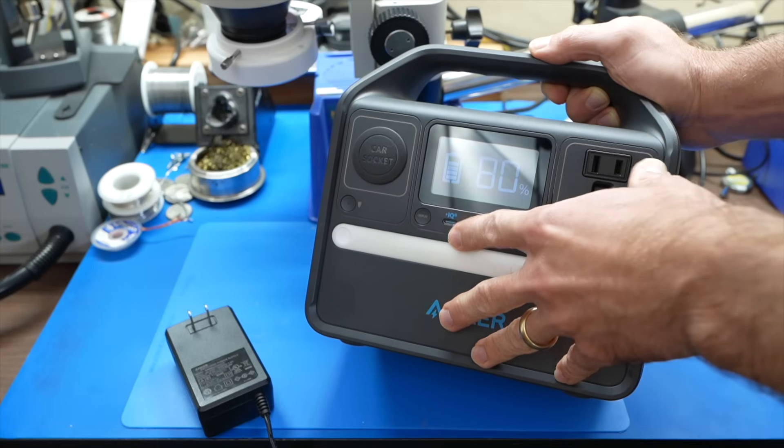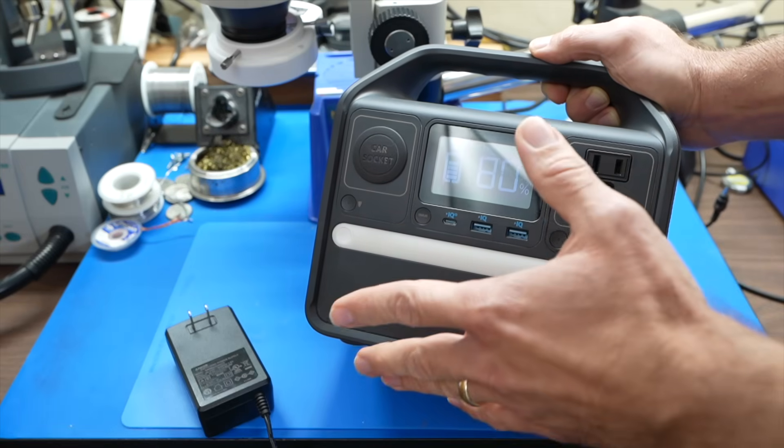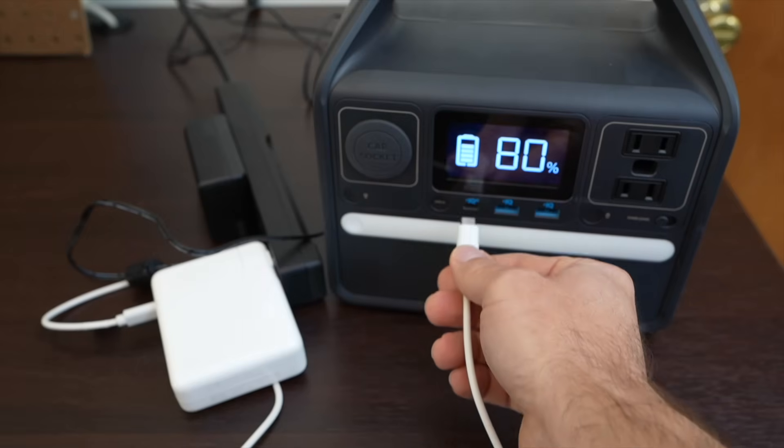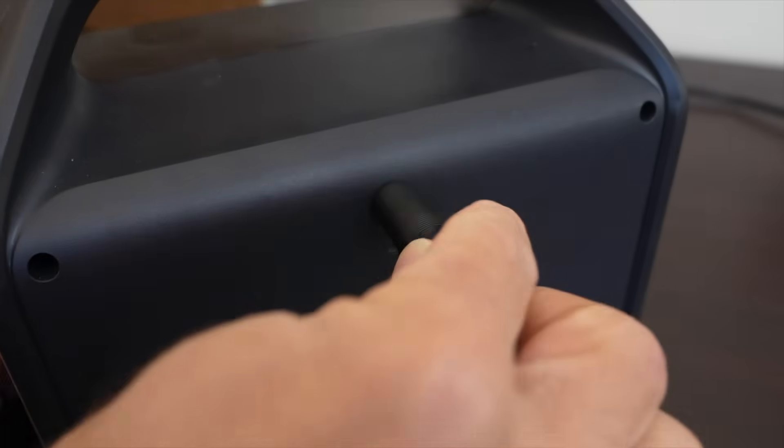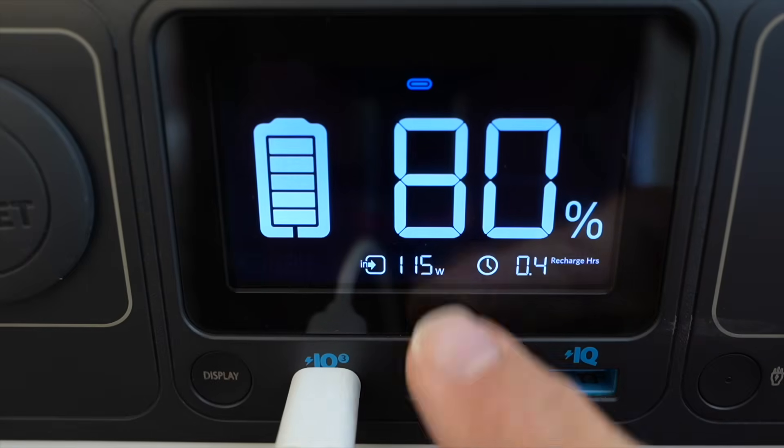Some of these units can do dual charging, and you can do that with this one too, which is pretty cool. With an adapter, you can send power through the power delivery port up to 60 watts, and then add in the 65 watt wall charger, and you can almost cut the charging time in half.